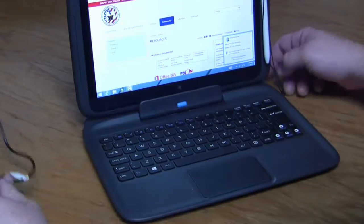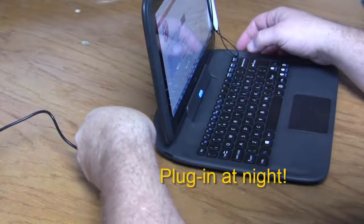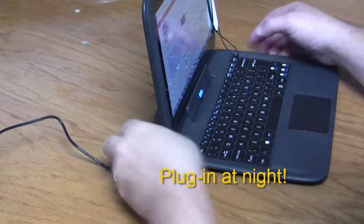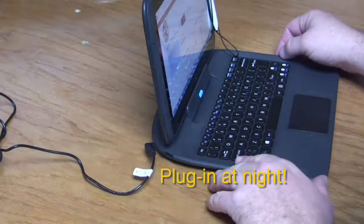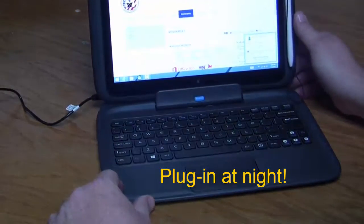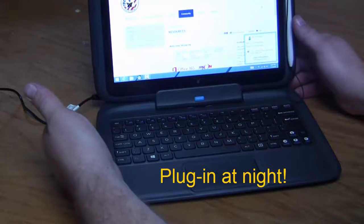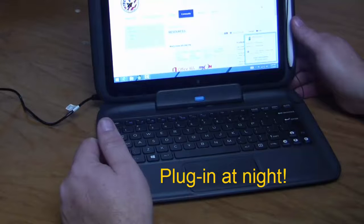The way the device works is it uses the electricity from the battery dock first before it drains the tablet. One of the most important things you can do every night is plug in. We do recommend you keep your charger at home so you can plug in and charge every night.